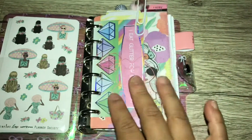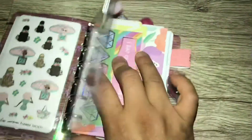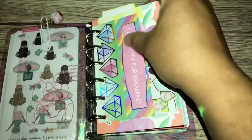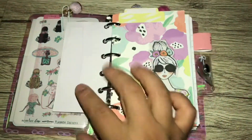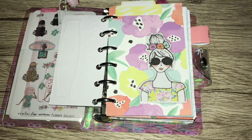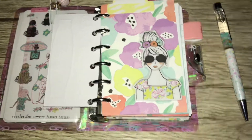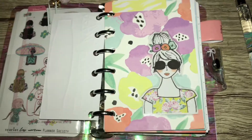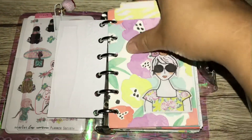And I only put this in front here so nothing right here can get damaged. And then this is from a paper pack I purchased at Michael's, from a journal current paper pack. And then this die cut is from a Planner Society kit from two years ago, I believe. And I thought it matched very well with this kit and went well with the flowers, so I thought it went perfectly.